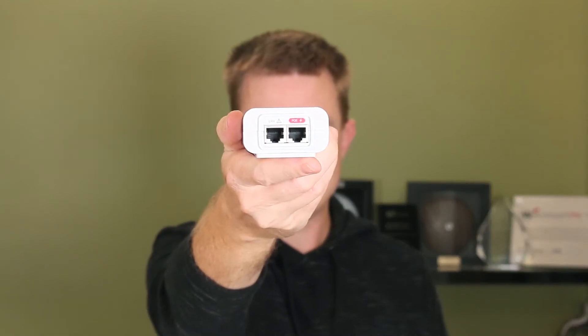Now remember with the Ubiquiti AirMax range, pretty much all of them — there are a couple of exceptions — are powered by 24 volt PoE. So you're going to get a 24 volt PoE pack injector in the box. You're obviously going to get your PoE out, which is going to run down your cable up your pole or whatever to the device, and you're going to get your LAN in to connect to your router.